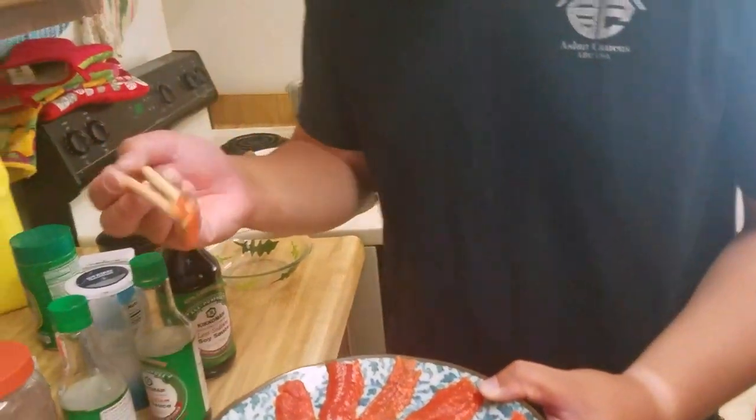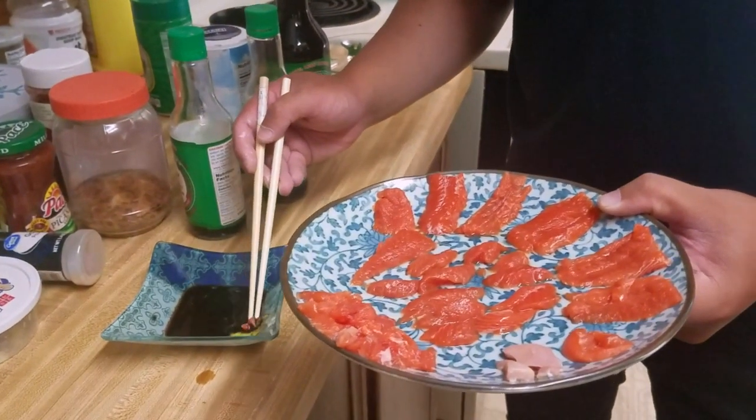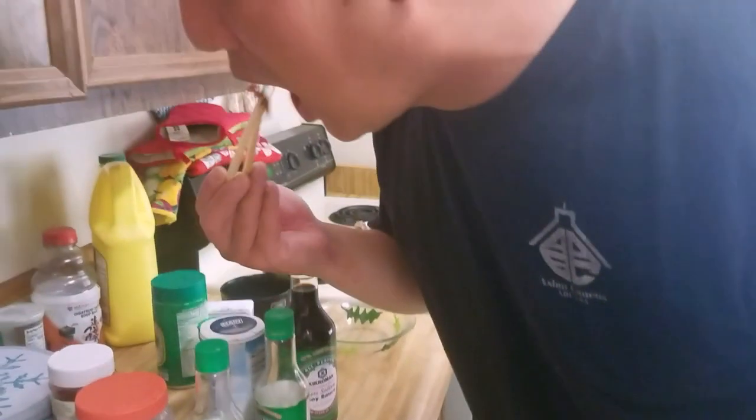Next is the body piece meat. It's a lot softer, less flavor, but it still has that really sweet salmon taste. It's a little salty but sweet at the same time. If you've eaten salmon before, you know what I'm talking about. That just tastes like regular salmon.